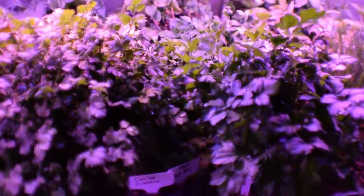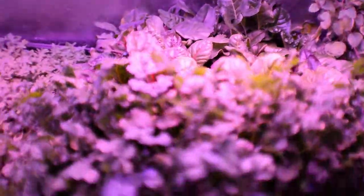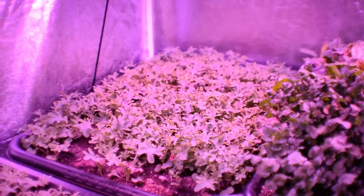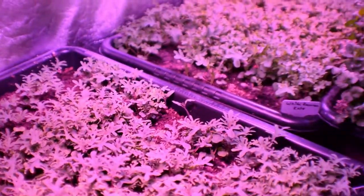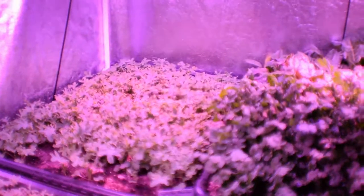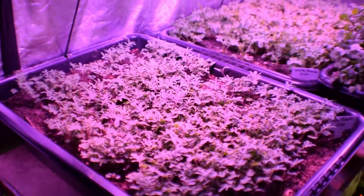We've got the beta mix and the cilantro — cilantro has really picked up in here, looking really healthy. Then we've got the beta salad mix back there. Over here we've got the White Russian kale — it's got its true leaves out, looking really nice. And we also have the Red Russian kale here, which is really starting to fill in with true leaves starting to pop out. It looks like the Vates kale is a little bit ahead of the Russian and White Russian, but overall I'm pretty pleased because this is going to be a huge boost to our nutrient-dense foods for salads.